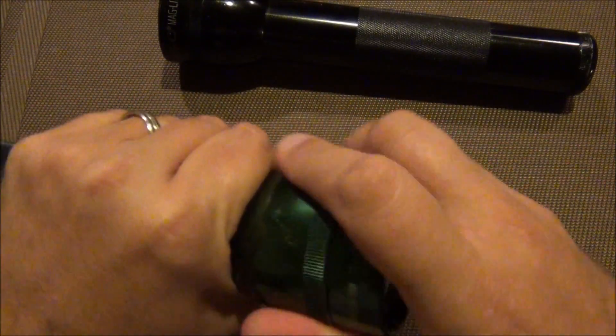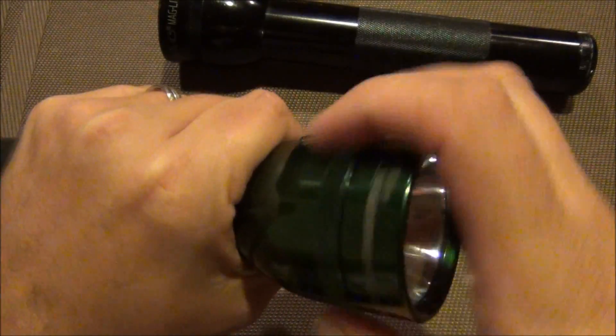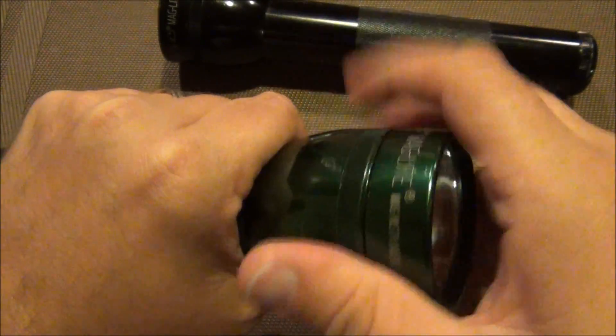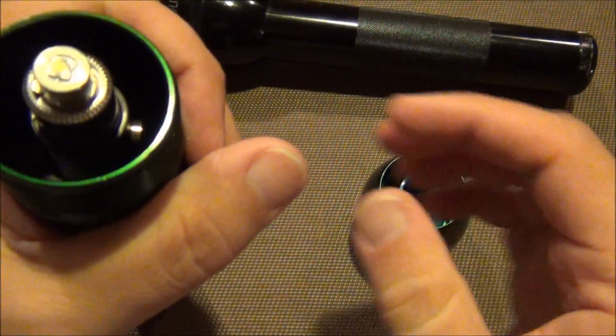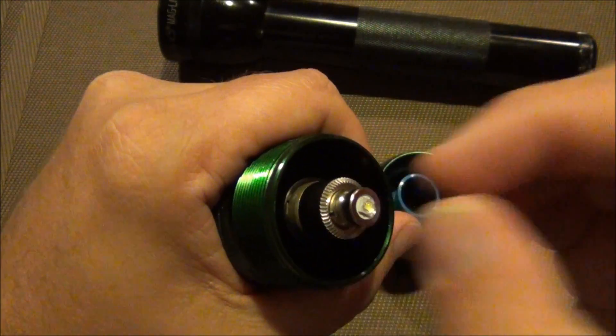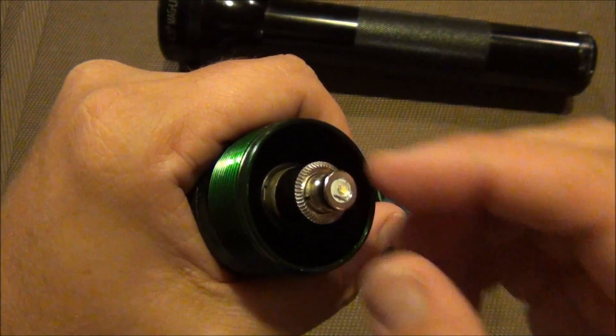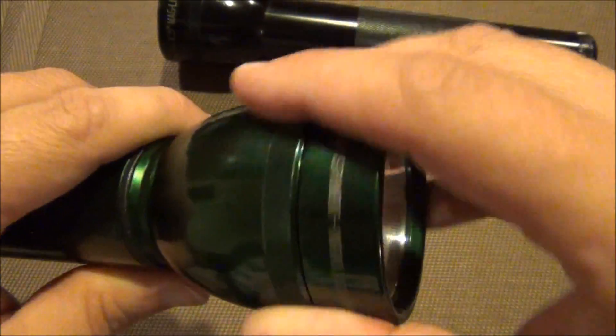To upgrade this is super easy. You just remove the head, unscrew this little cap right here, then pull out the old bulb and put in the new bulb, and then screw the cap back down. It really is that simple.